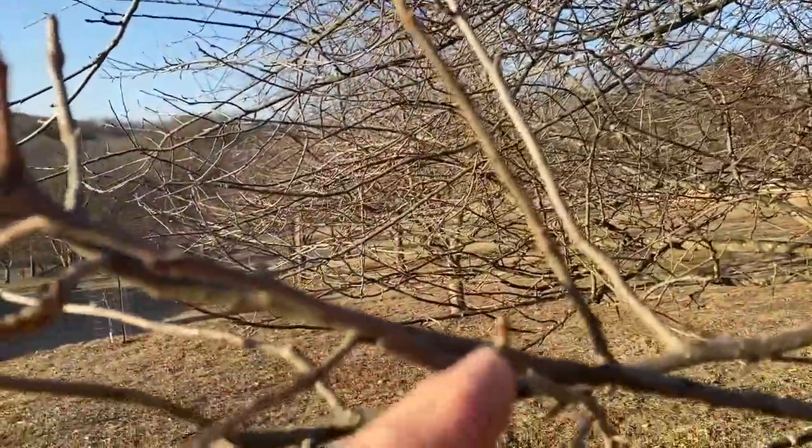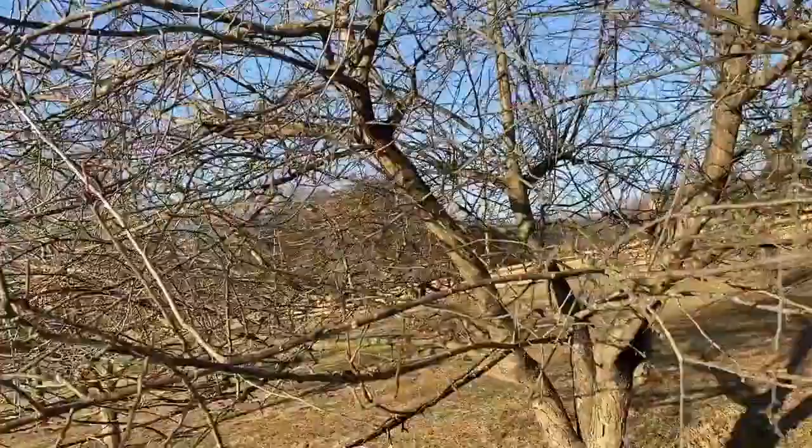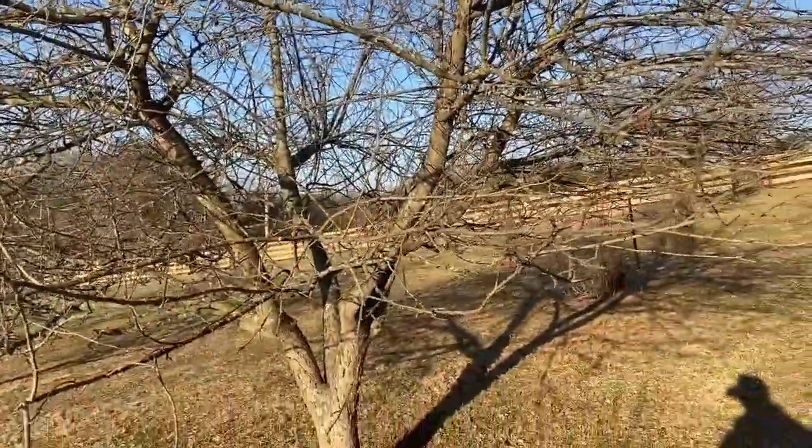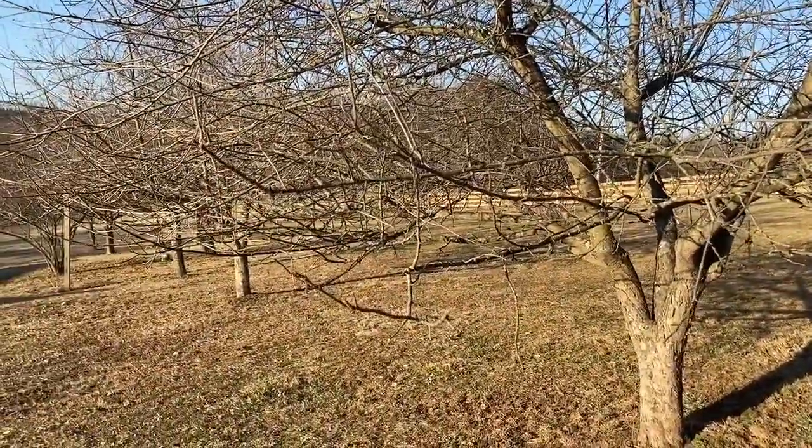I am standing in front of an apple tree right now, and you can see right here I've got lots of buds on it. This was a very good producer last year, and it looks like I'm going to get quite a few apples off of it this year again.